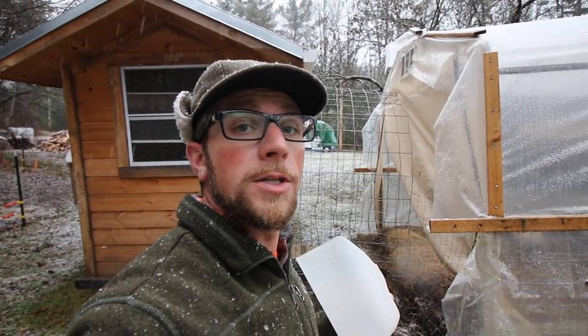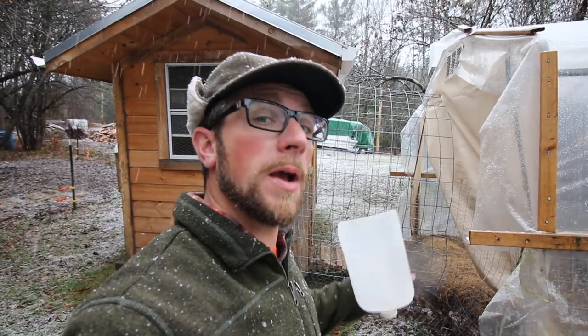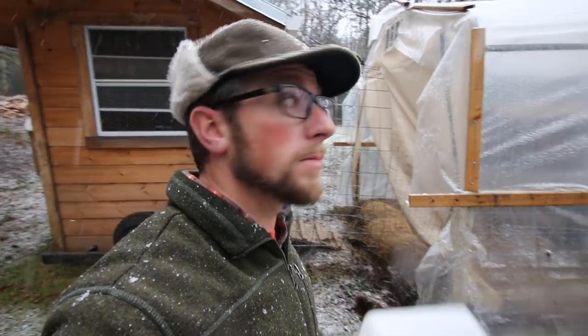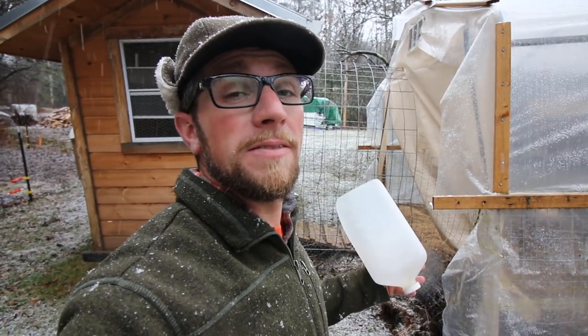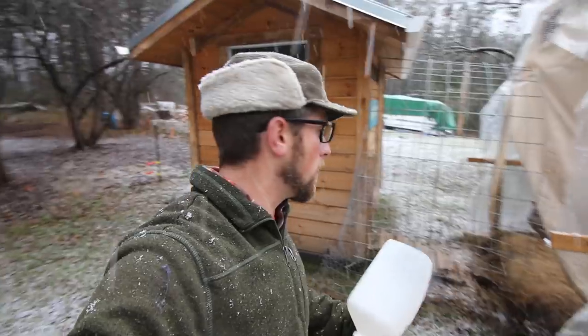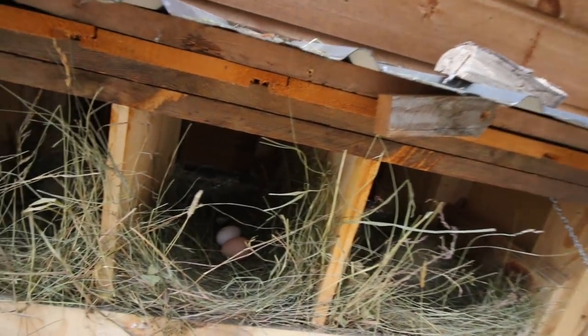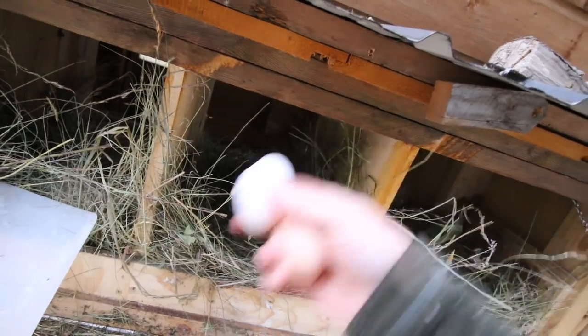I still haven't got the chicken coop finished and winterized, so we're keeping the chickens locked up during the day when no one's home, and then when I come home or Gina comes home we're letting them out into the greenhouse so they can free range. Tomorrow morning I plan on getting this enclosed — I'll bring you guys along and that'll be our project for tomorrow. Let's see how many eggs we have. They've been cutting back on eggs lately because the time change has really messed them up, and it's winter. We have three — that's what we've been averaging the last few days. Nice fresh clean nesting boxes.